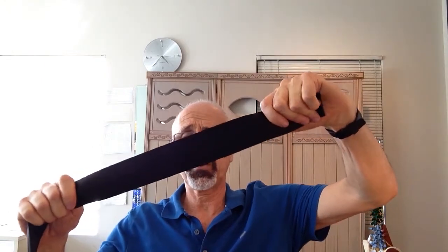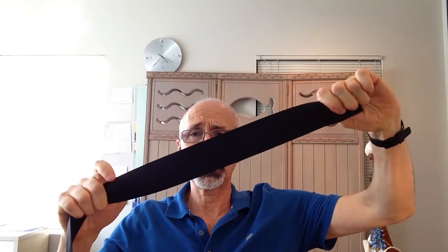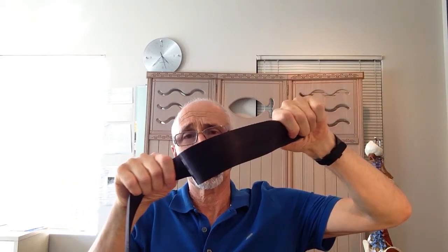So if this is the muscle, this is the beginning of the muscle and this is the end. Instead of stretching the muscle, we are going to slacken the muscle, loosening it.